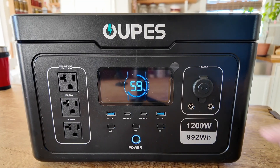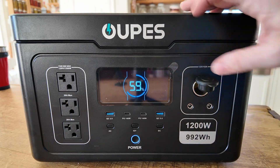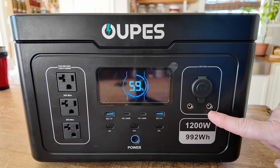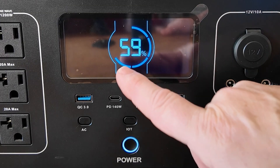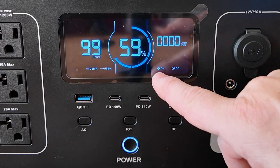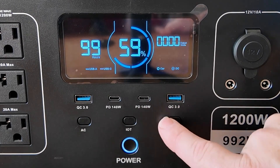Taking a look at the front of the unit, we've got DC available over here — this is all 12 volts at 10 amps. We've got a cigarette lighter socket, and these are 5521 ports, meaning a 5.5 by 2.1 millimeter barrel connector will fit into these. In the center, we've got a nice display that tells us what is powered on at any given moment and how much battery is remaining. If I turn on the DC side, you'll see we get car and DC indicated here, and with no watts being drawn it gives a max of 99 hours remaining.